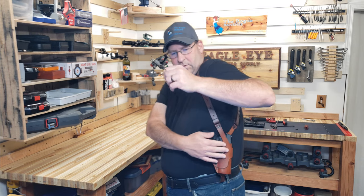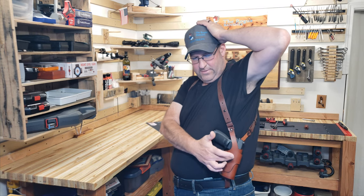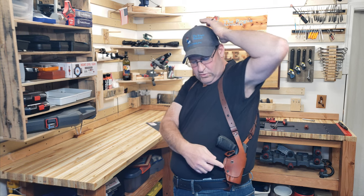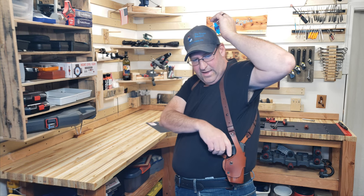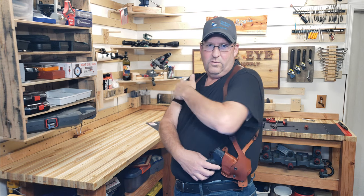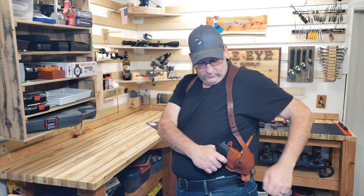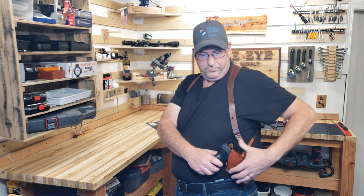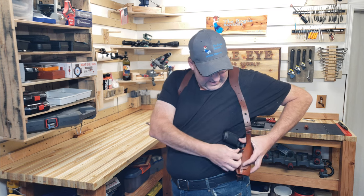Let me show you. Right here you have the safety, which also goes around your trigger guard. When that goes down, the holster rotates. This gun is unloaded and the magazines I have are unloaded as well. But when you do that, now you can do your draw. And when you're done, you put it back and then snap it in.